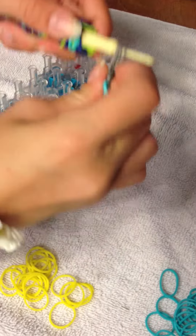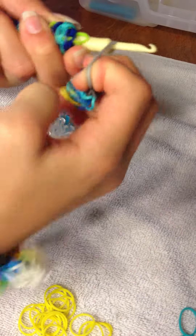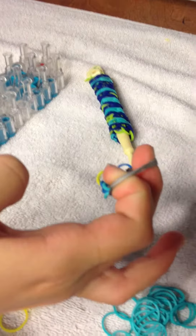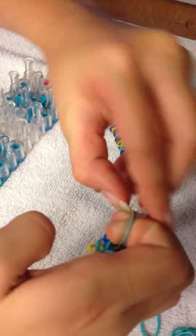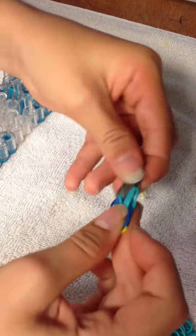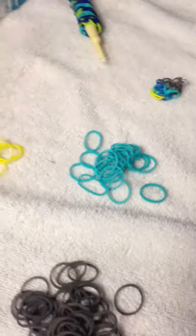Then you'll reach your hook in here and pull it off. It'll look like this. On these bands, which appears to be four, you'll stretch on your fingers and put a C-clip. That's one petal done.